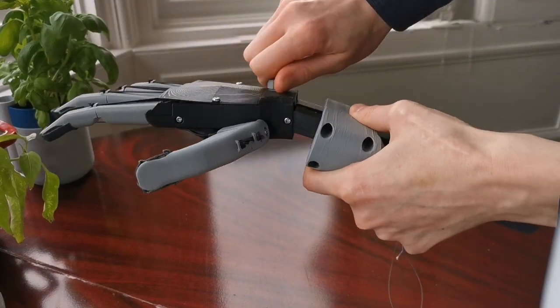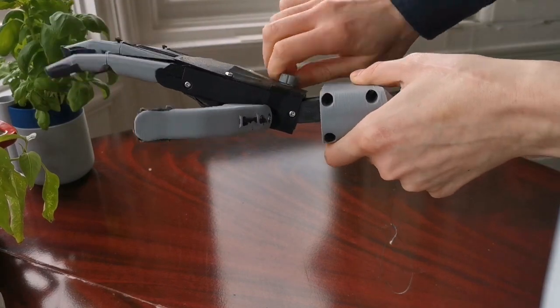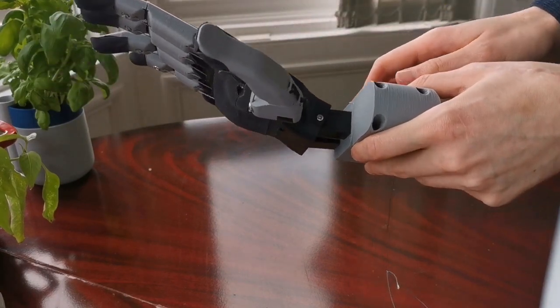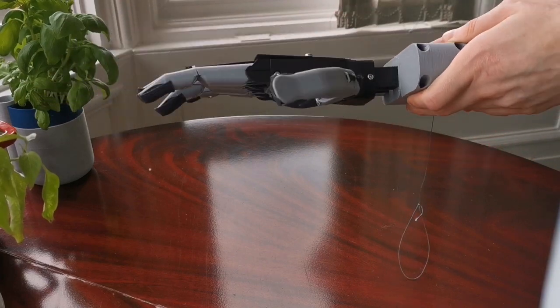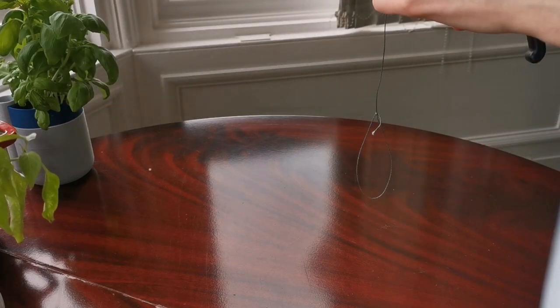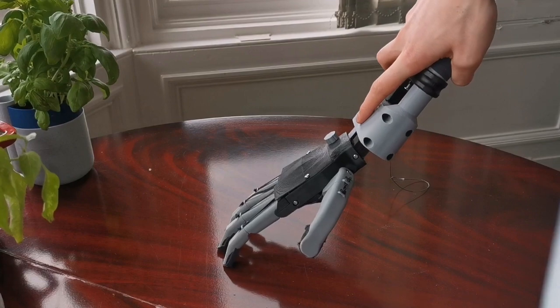First off is wrist flexion and extension. This operates from a simple toggle on the back and ensures that users don't have to assume awkward body positions to achieve what are typical tasks.